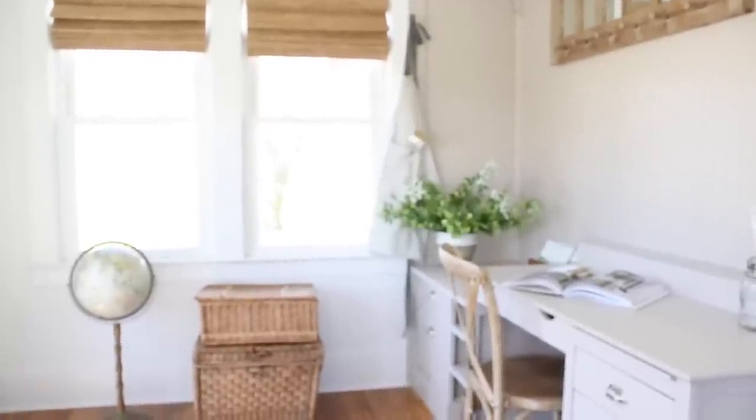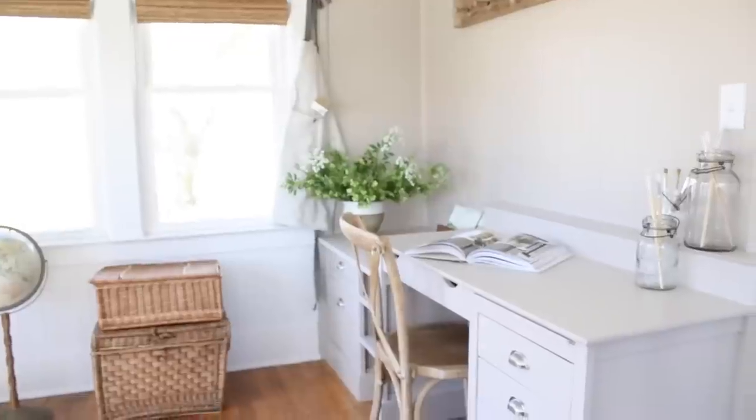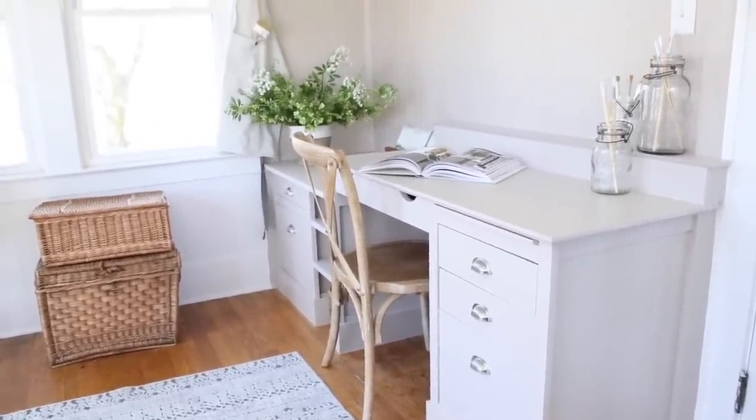We have to put up one more sconce and then I'm waiting for a rug to arrive, but I cannot wait to show you guys the whole sunroom reveal and how it all came together — it actually came together a lot faster than I thought it would. I hope you enjoyed this DIY desk built-in and I hope it inspired you in some way. My husband did such a good job and I'm so thankful for him. I always get so many comments about how amazing my husband is, and believe me, I know he really is. He doesn't think he is, but he is — and I guess that's what makes him so special is how humble he is.